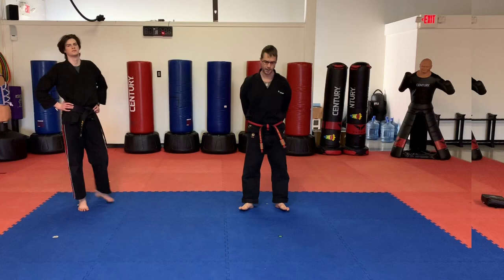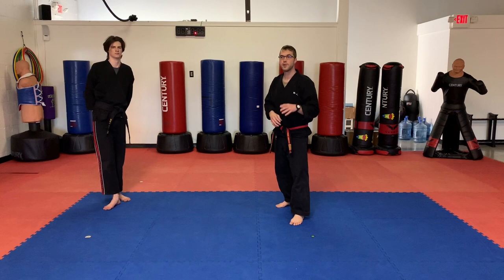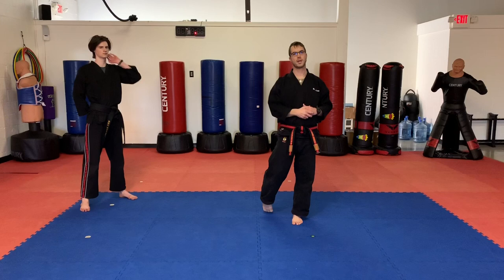Thank you for watching. Okay guys, we're back. Kicking tips — jump back kick. Previous video we did the two-step back kick. This is going to be the jump back kick. Now students, you want to make sure your regular back kick is down really good. If that is not down good, you're going to want to skip this or practice it later on once you've practiced your back kick.